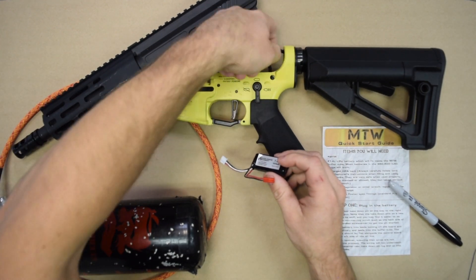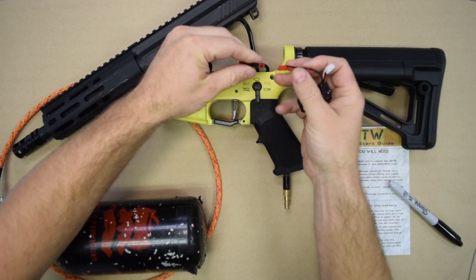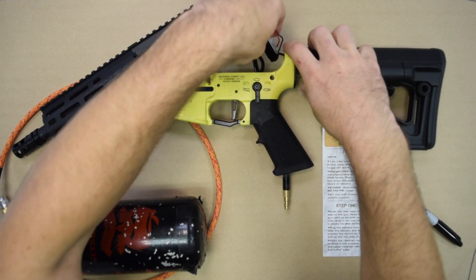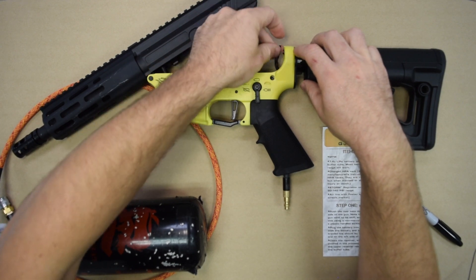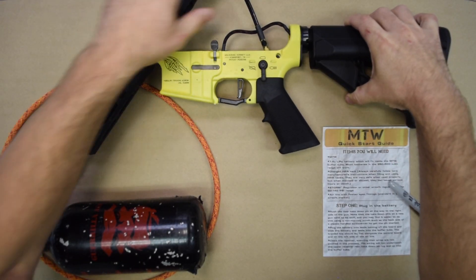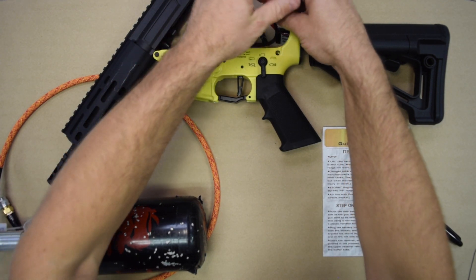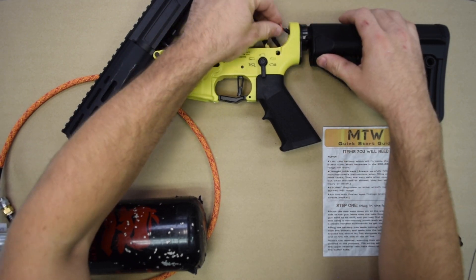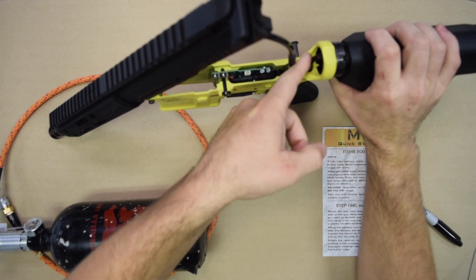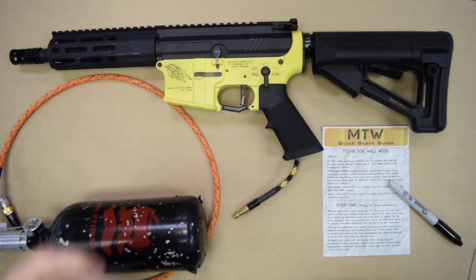We're going to take our battery, pull the air line out of the buffer tube. There are a number of ways you can stash the battery — you're welcome to experiment to see what works best with your particular battery. What we find works best is if you plug in the battery, feed the balance port in first, and then follow up with everything else. Note that the wiring here — we actually have it on the wrong side, so I'm going to fix this. Generally it works best if you put the wiring on the left side of the air line if you're facing toward the front of the gun. It can go either way, but it fits better that way. It'll just sit down inside there. When you close the upper, the wiring is going to go underneath the back pin lug. Press the pin back in and you're ready to go.